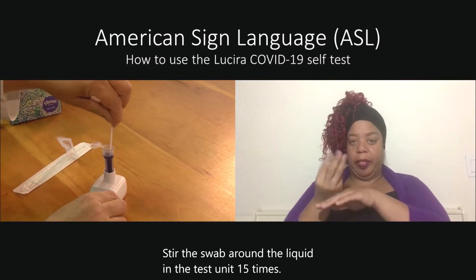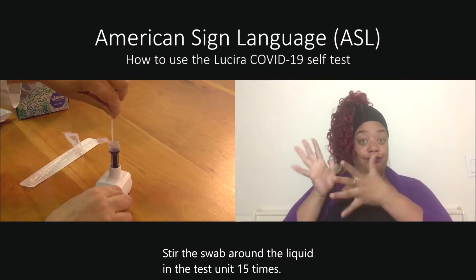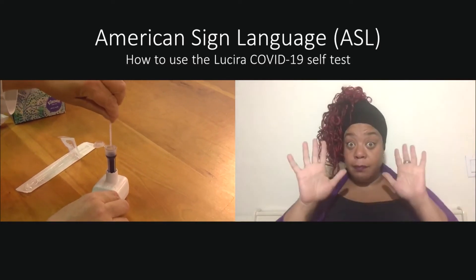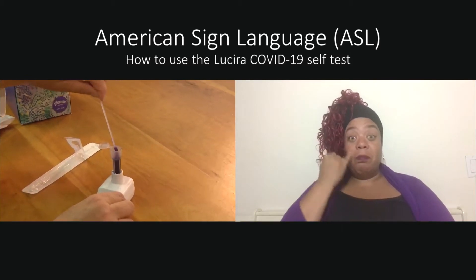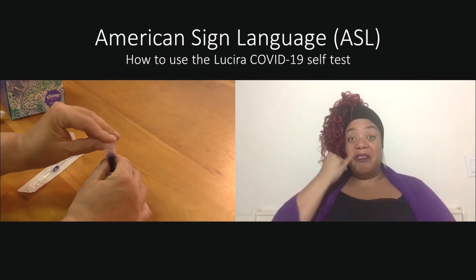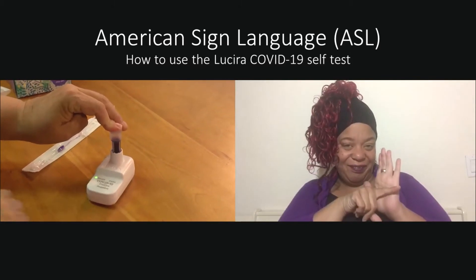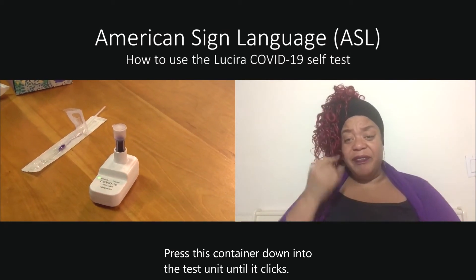Stir the swab around the liquid in the test unit 15 times. Remove the swab and snap the cap closed. Press this container down into the test unit until it clicks.